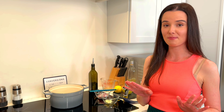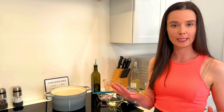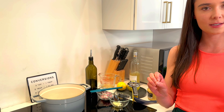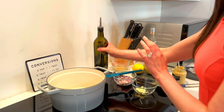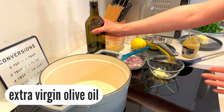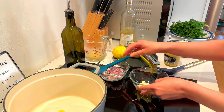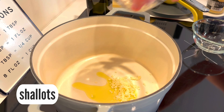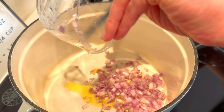Of course, you could stop there and just have lemon pepper chicken as is. But why stop there when you can make a little pan sauce and make it so much better? Quick and easy — a little bit of olive oil, and some garlic and shallot. The best combination ever. We're gonna sweat this over medium-high heat for just a couple minutes until the shallot is nice and fragrant.